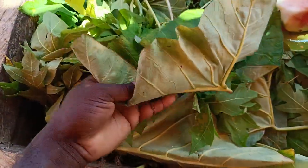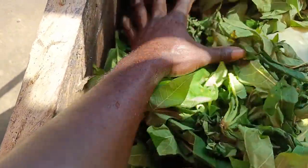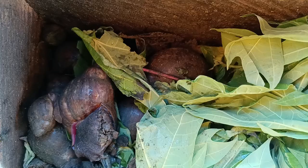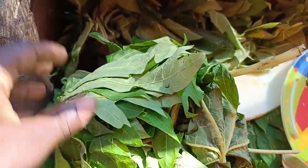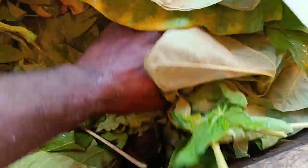And red kokoyam leaves. So this is what I'm feeding them. As you can see, they are not active during the day — they are only active during the night.